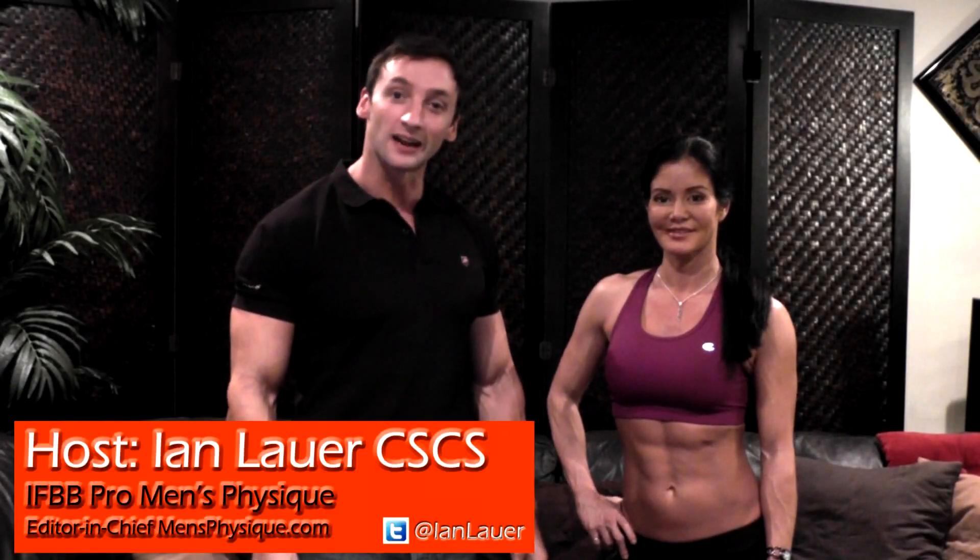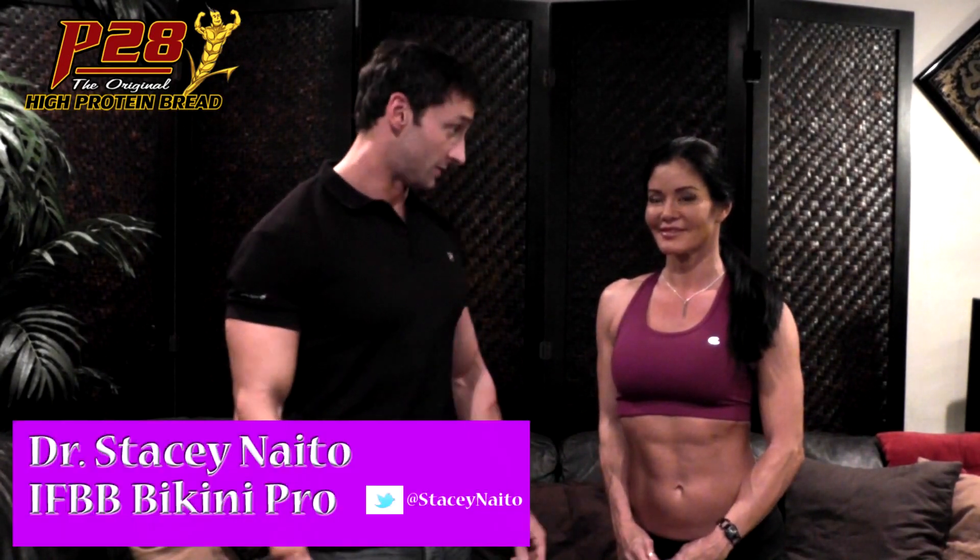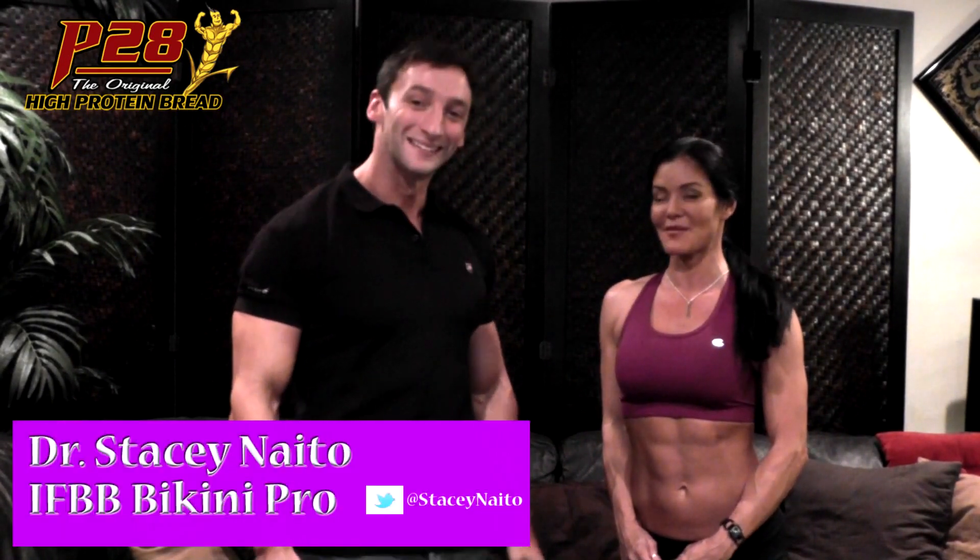Hi and welcome to the Ab Series. I'm your host Diane Lauer and with us today is Dr. Stacey Naito, IFBB Bikini Pro and Ab Queen. That's right — I am the Ab Queen.